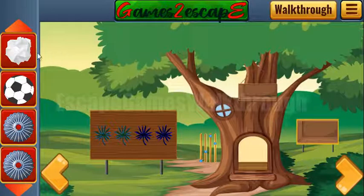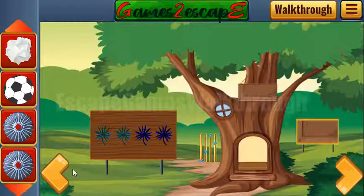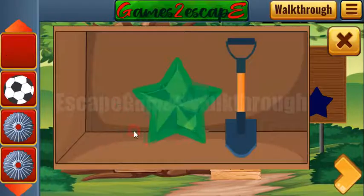In the hint we have a sequence of witches with the broom — right hand: right, left, left, right, left, left, right. Let's use it here: right, right, left, left, right, left, left, and right. We've got the star and the speed.